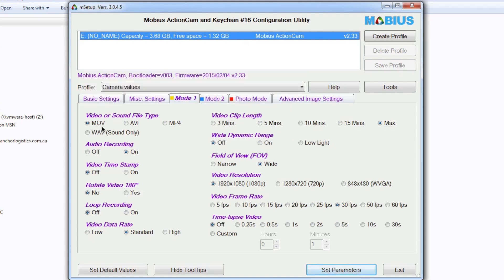The first setting is movie and sound file type — I use MOV format. Audio recording I want on because I do want audio. Video timestamp: I don't want a timestamp on my HD footage. Rotation is switched off, loop recording is also off. We need to change the video data rate from Standard to High because we want the best quality video footage. Video clip length I've set to maximum so it won't segment the videos.